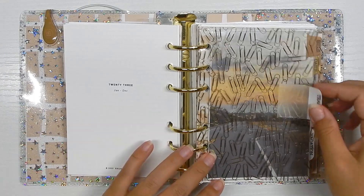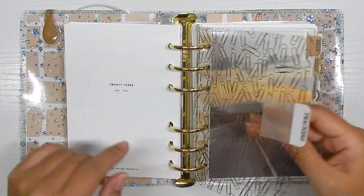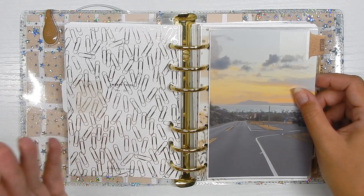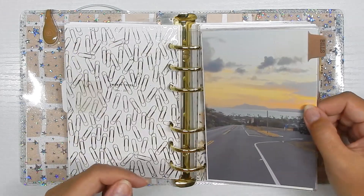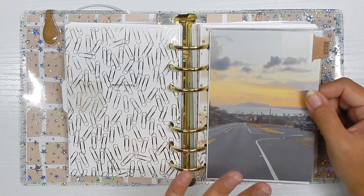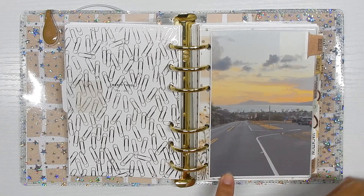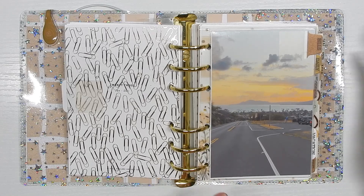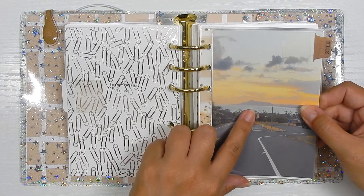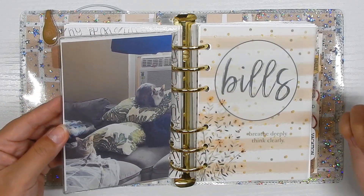Moving on to the next major section, which is the tracker section. I have it on a piece of acetate — probably from Scrapbook.com — and it's just got a bunch of paper clips on it. I have this dashboard tabbed with the first subcategory of my tracker section, which is bills. I don't remember where this dashboard is from. I just have two pictures that I really like — one is my absolute favorite view: you drive along the coastline around the mountain and this is the view coming down the hill with Diamond Head in the background. It's home to me.